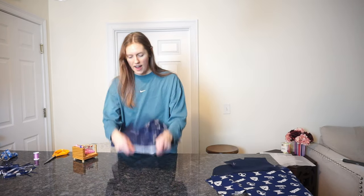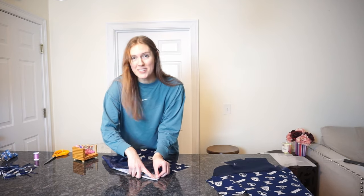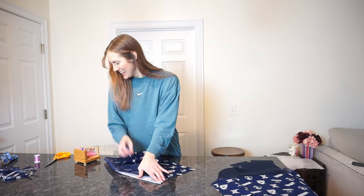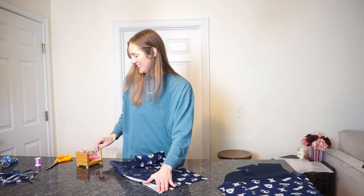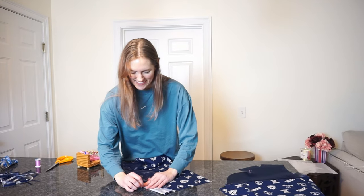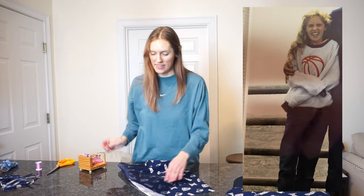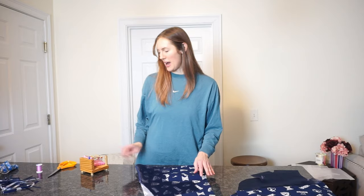When I was younger I was a major tomboy — by major tomboy I mean I wore a tracksuit to Disney World when I went as a kid. I just always wore pants and didn't really like wearing dresses. Actually, when I would get in trouble sometimes my punishment would be wearing a dress to church — that's how much of a tomboy I was.